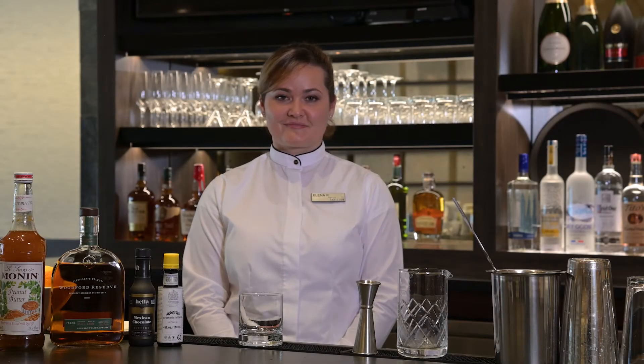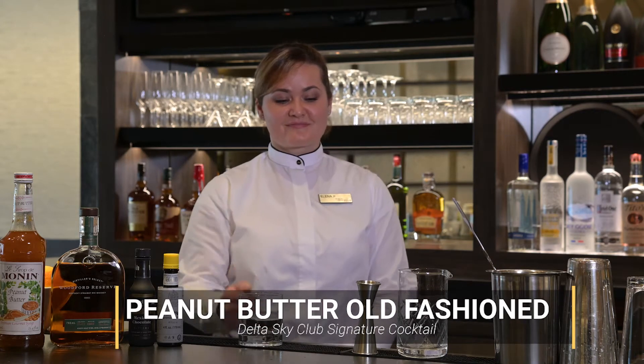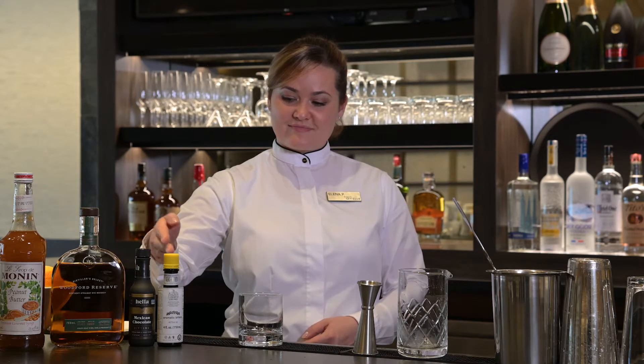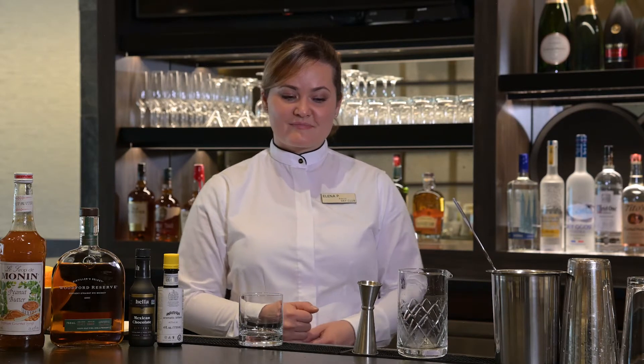Hello, everyone. In this module, Elena and I are going to show you how to make our signature cocktail, the peanut butter old-fashioned. This drink is made in a rocks glass. It's stirred and strained. It gets the Woodford rye, the Mohnen peanut butter syrup, and Hello Mexican chocolate bitters and Angostura bitters. It's going to be garnished with an orange and a lemon twist. Let's get started.